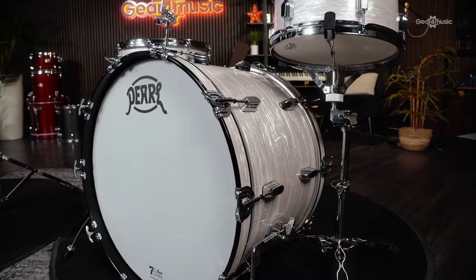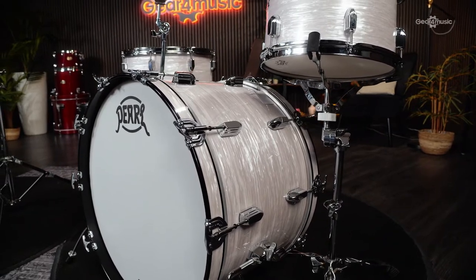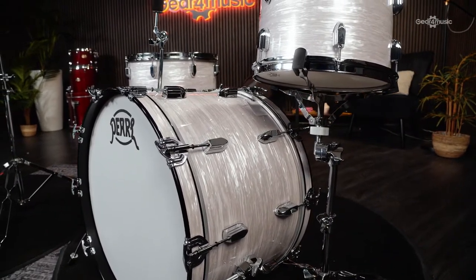More on this in a bit. Extremely popular with players and collectors alike, this kit is one of only a hundred made and comes with a certificate of authenticity.